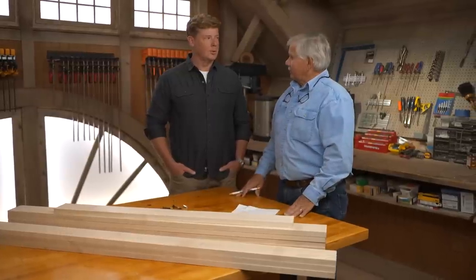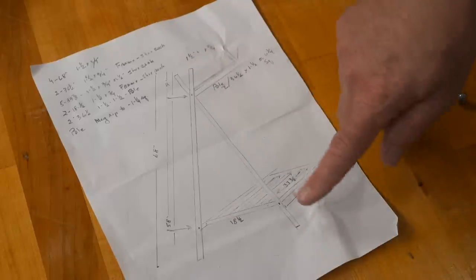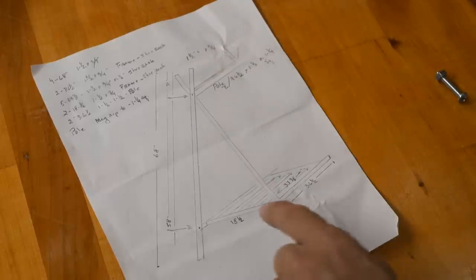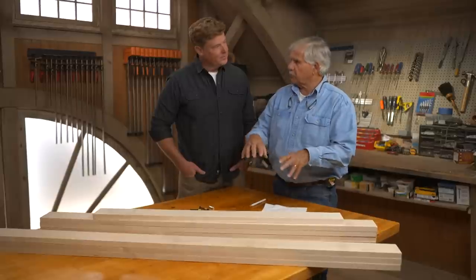I don't think college kids hang their clothes. But anyway, I get the point. So it looks like you've got an A-frame right on each side — two of those. And then there's a clothes pole at the top, and on the bottom we'll make a slatted rack or a shelf to put shoes.